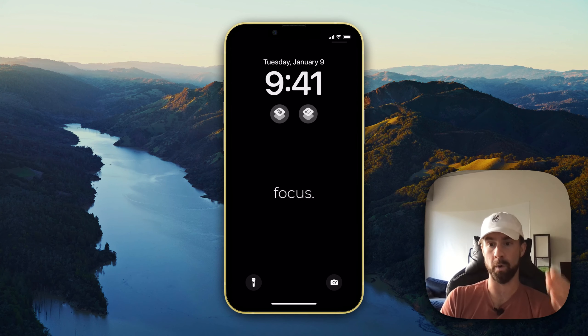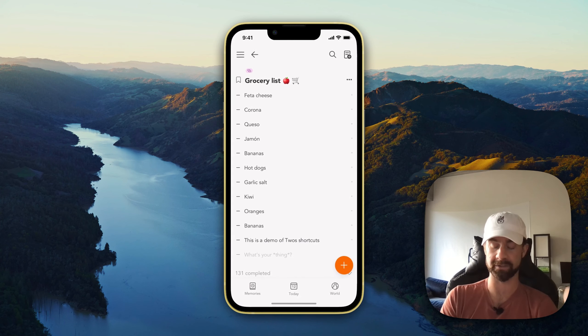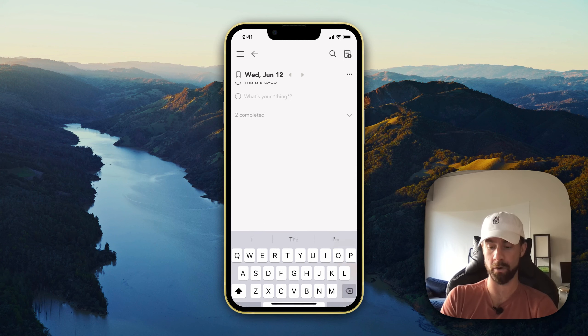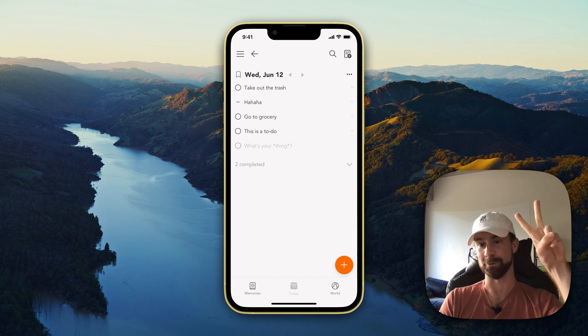Adding things you want to remember quickly to your lists will completely change your experience with Twos. Can't recommend it enough. Hopefully this video was helpful, and right at the bottom you'll see all of your things. Cheers to living a more calm, connected, and memorable life by quickly and easily writing things down. Happy Tuesday!